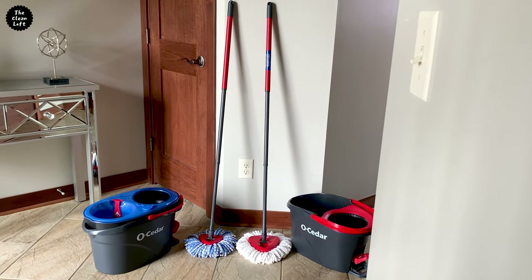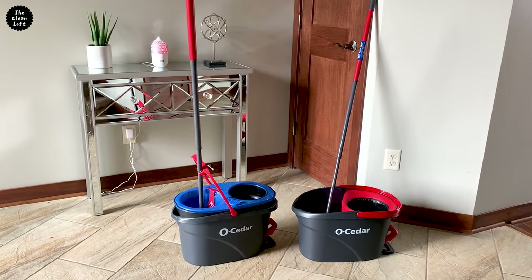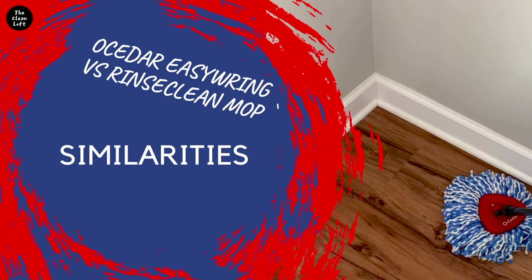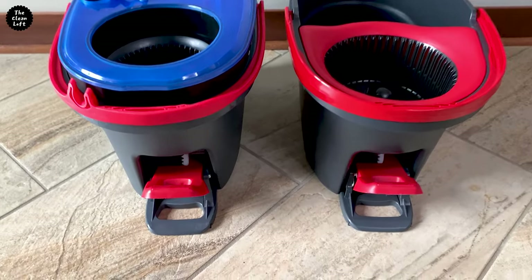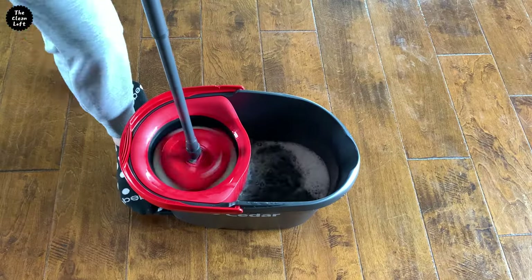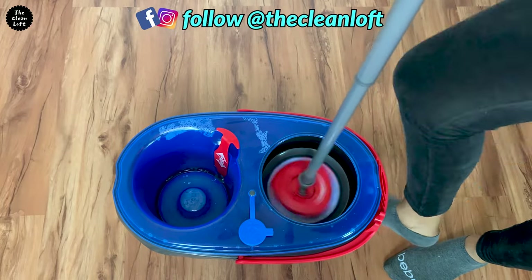I'll also put the link of where you can buy the mops in the description box below. Let's get right into the comparison. We'll start with the similarities. Both new and old models come with this big bucket that has a foot pedal for hands-free wringing, which is so handy and will save your back.